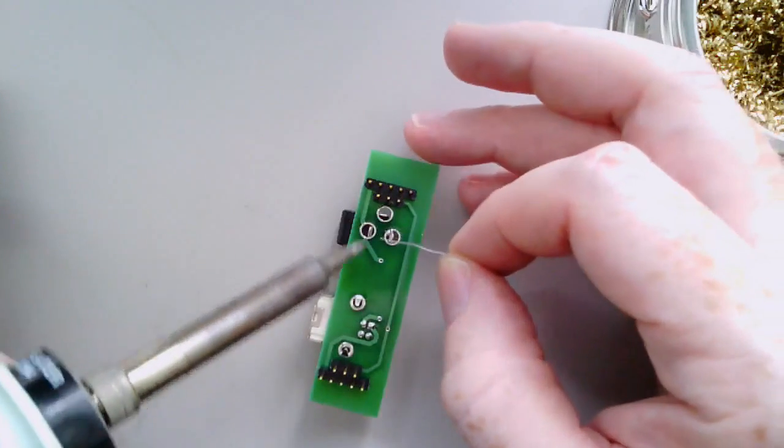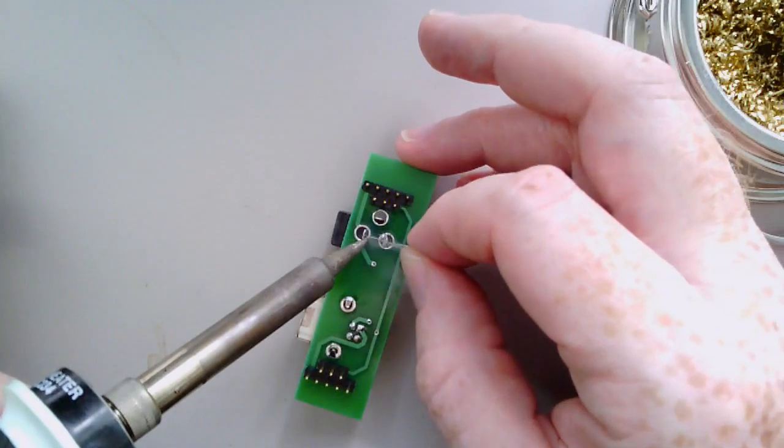Looks like I'm running out of solder; I'll get some more in a second.